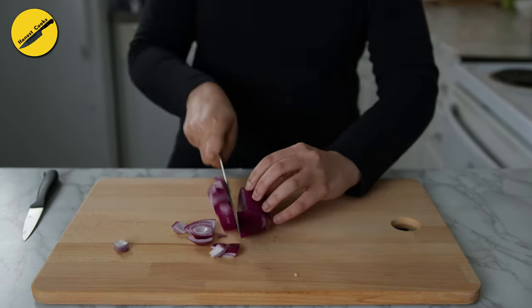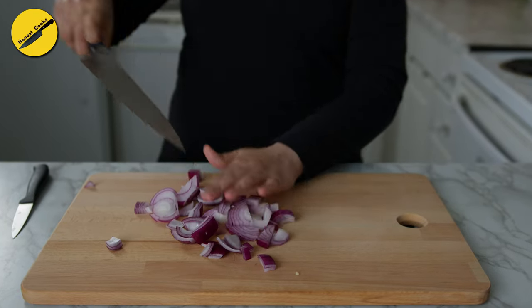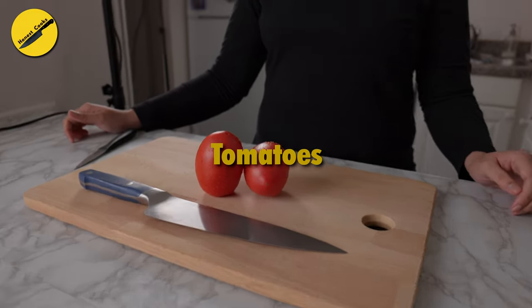As for the prep right now, roughly chop the vegetables and then add them to a food processor. The vegetables I will be using for my sauce are one red bell pepper and half a red onion.